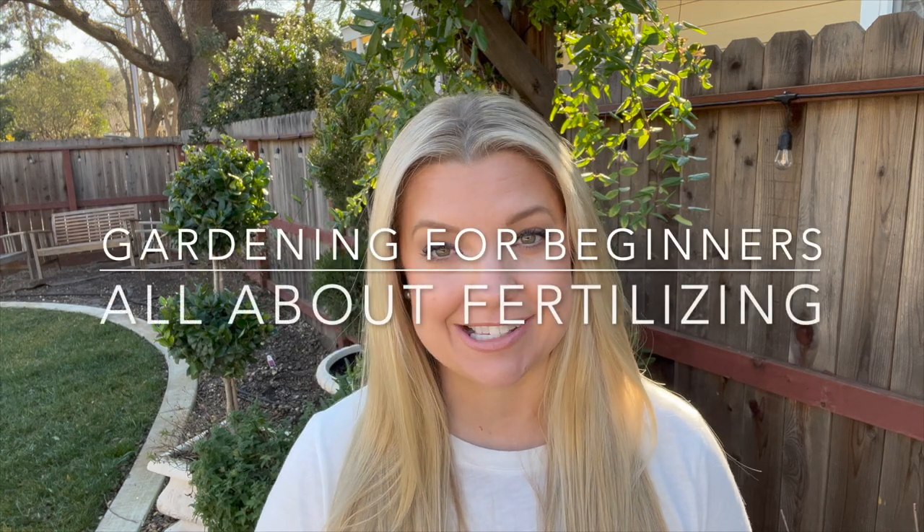Good morning everyone, Janie here. Welcome back to my garden. I hope you all are having a fantastic day. Today is another installment in my Gardening for Beginners series, and today we're going to talk all about fertilizing.